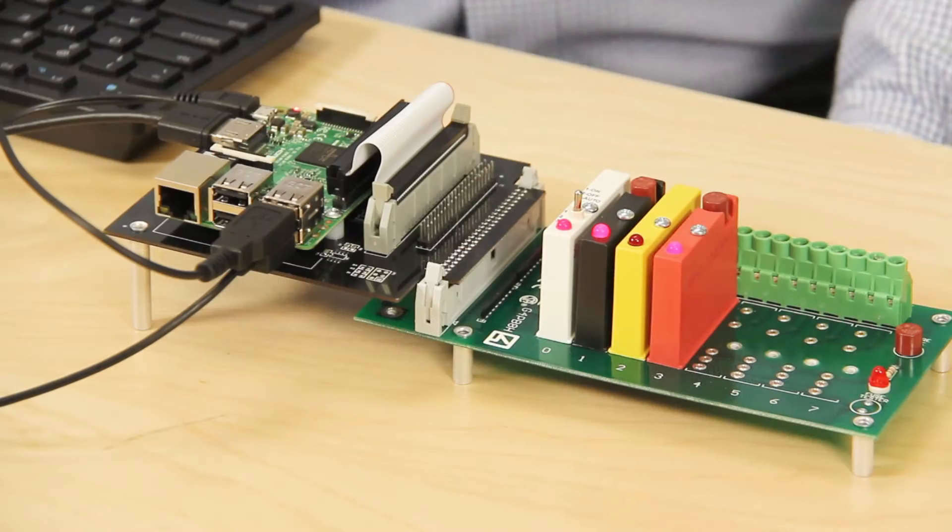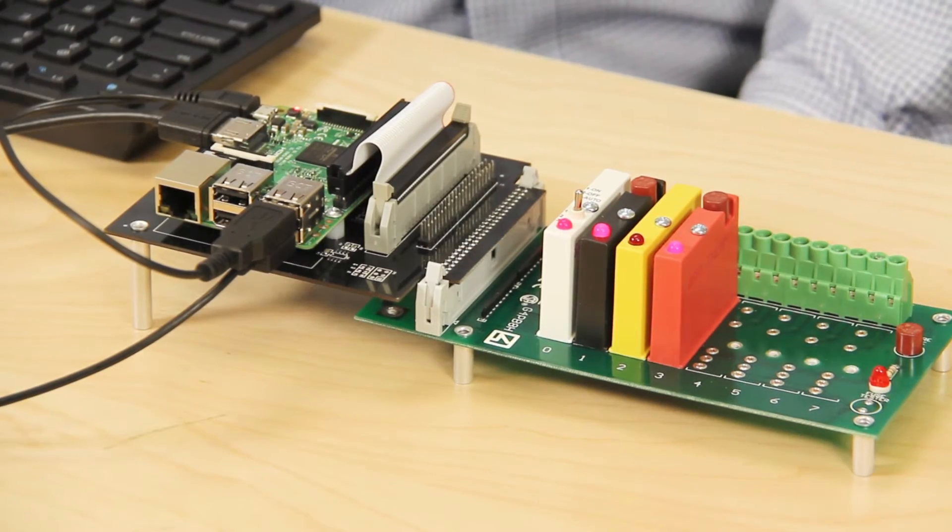Hi, I'm Lee Teschler, Executive Editor of Design World and EE World. And I'm Kelsey Ferrante, Associate Editor. Today we've got a digital I/O system for Raspberry Pi, made by Opto 22, an industrial control supplier in Temecula, California.